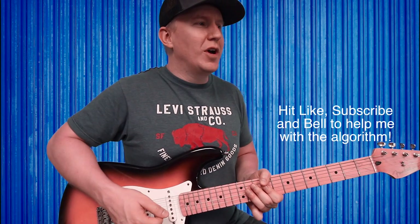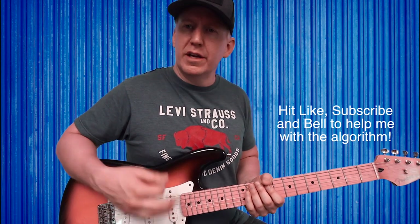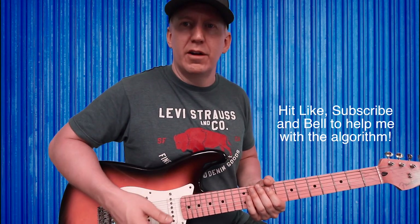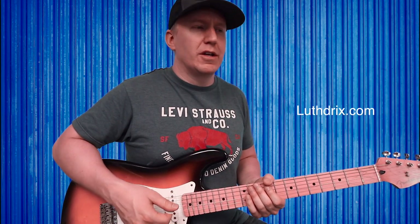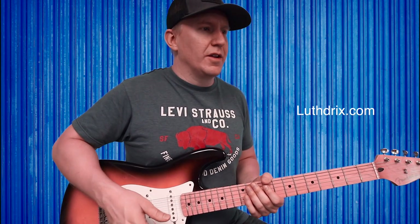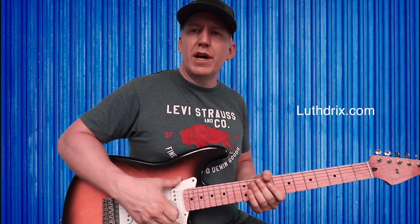That should be all three sections of this song. I hope I was simple enough — just use all down plucks if you're a beginner. If you're more advanced, you can try to work in some alternate picking on some of these sections, but that's another lesson for another day. I hope this was helpful. Don't forget to hit the like and subscribe button and the notification bell to help me out with the algorithm.